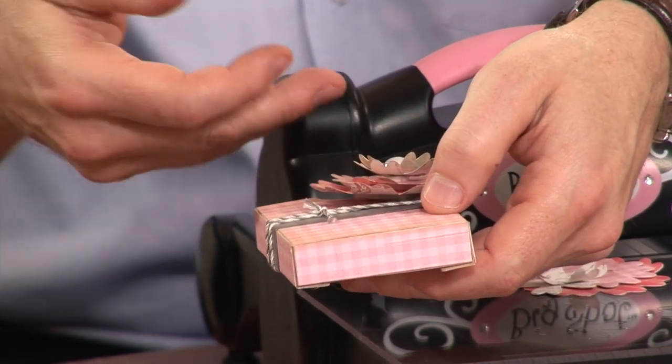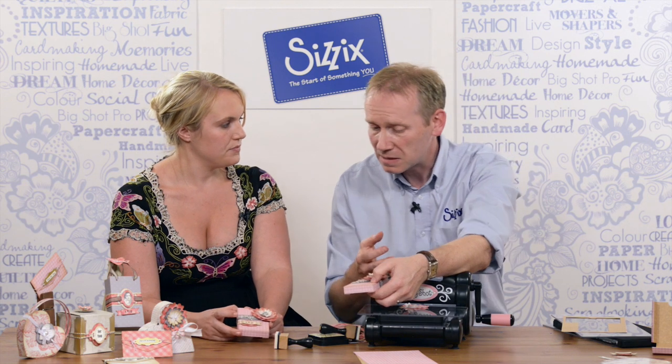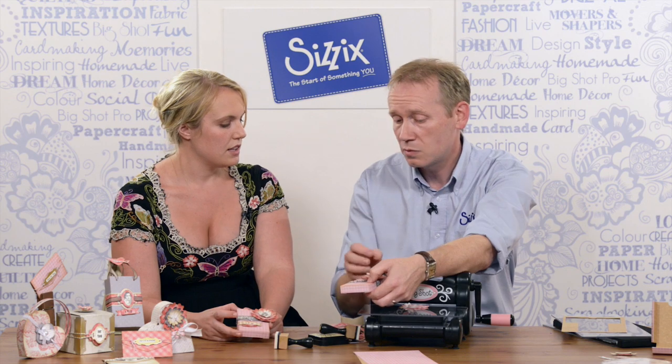Then I'll take the backing of that pad and finally attach it to my box. There's no right or wrong — it could be at the top, could be at the bottom, it's entirely up to you. And that's the beauty of a system like Sizzix — we provide the tools, and you provide the inspiration, and you can make it in any style that you want.